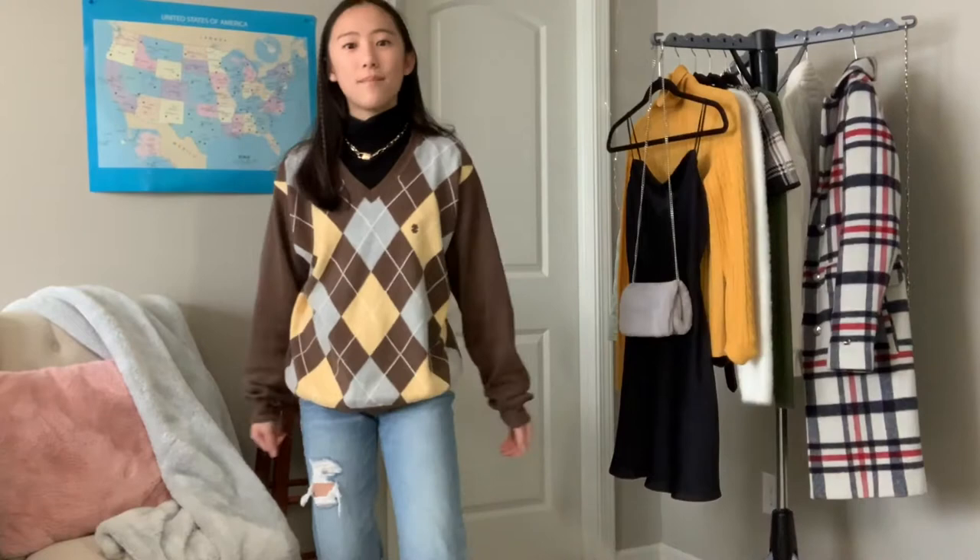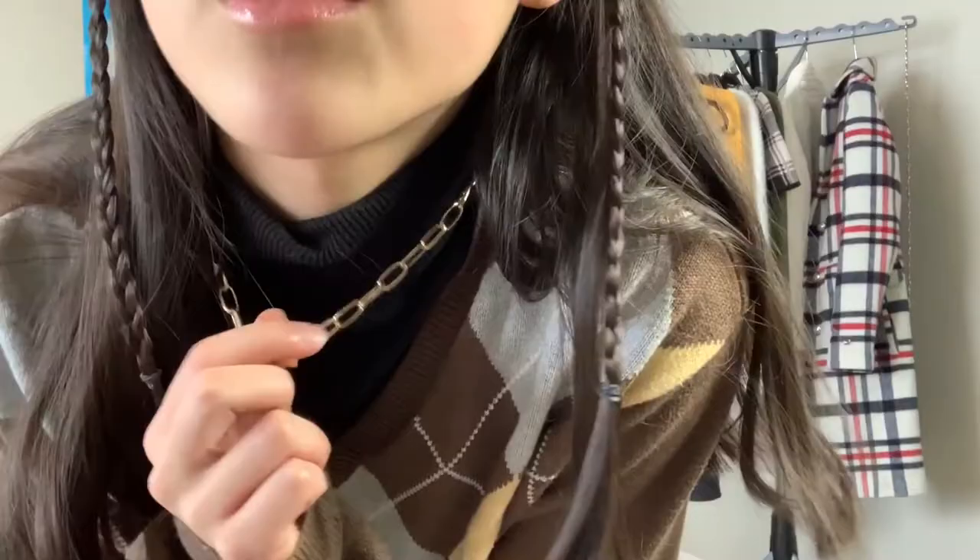For the next few outfits I'm layering sweaters over the black turtleneck. First is this argyle sweater — it's been a trend since 2020 and it's still in for 2021. I found this one in my dad's closet. I layered it over my black turtleneck with the same jeans, and this time I have a gold necklace. A lot of sweaters look good with a black turtleneck underneath and it just makes for a warmer combination.